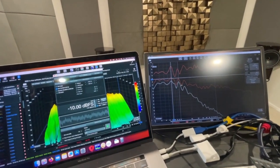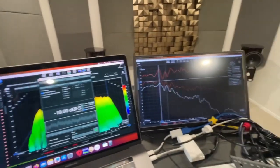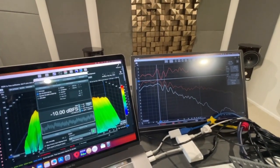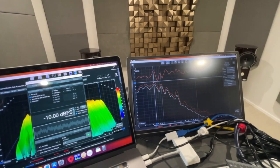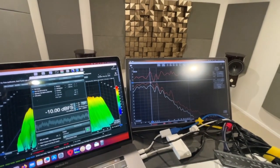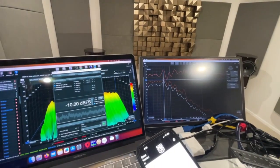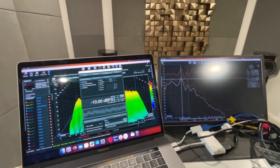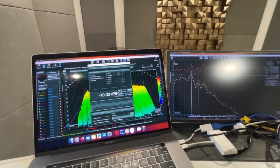Now we'll test just the sub-calibration frequencies, so 30 to 80 Hz. Let's reset averaging.